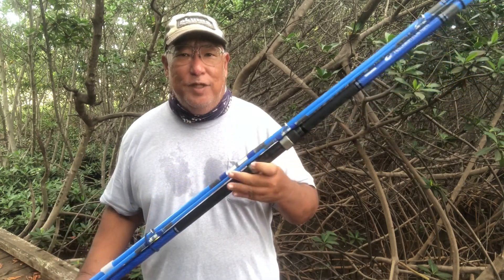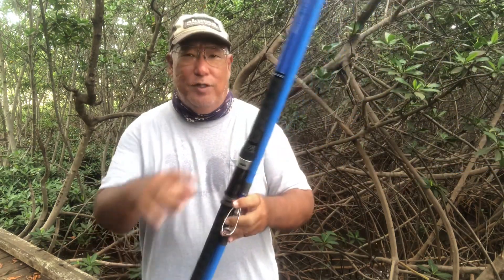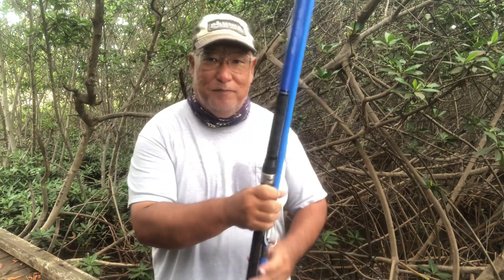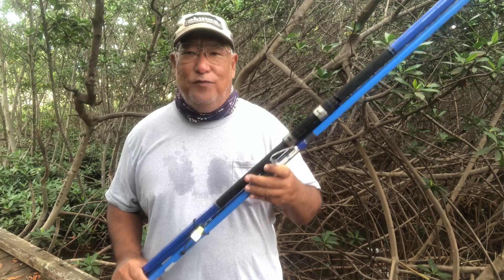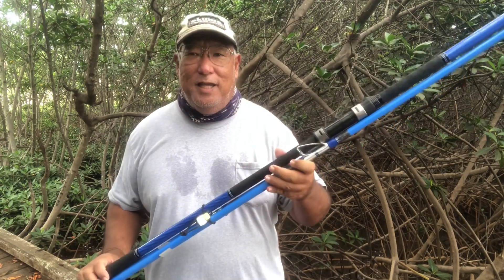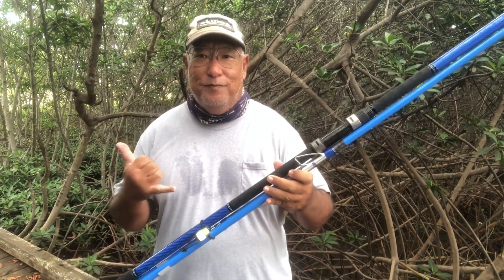We ordered four prototypes of this rod. The final version is not much different from this one — what we did is added more weight to the butt section and moved the reel seat up by three and three-quarter inches. That means you're going to get a little bit more power when you bring it in, and when you're tossing it you'll get more of a recoil action. I have a couple of the blue prototypes I'm going to give out to some good friends of mine.